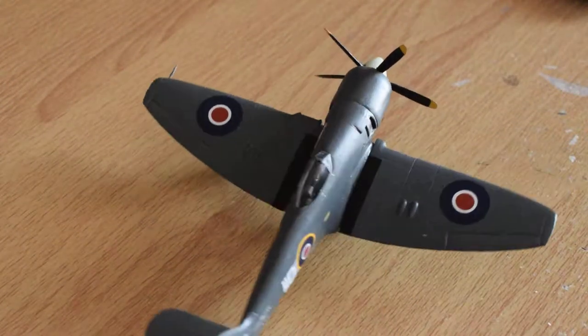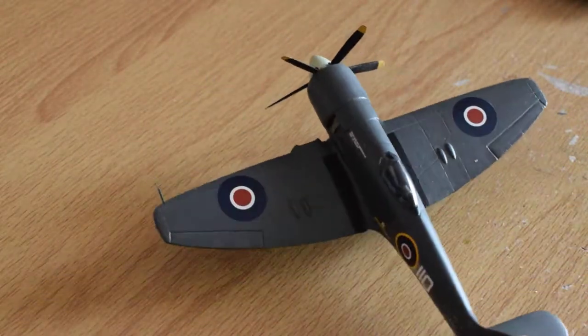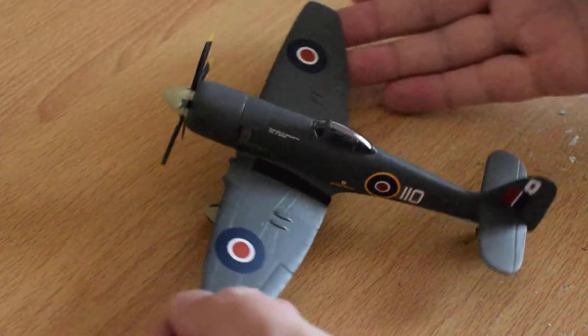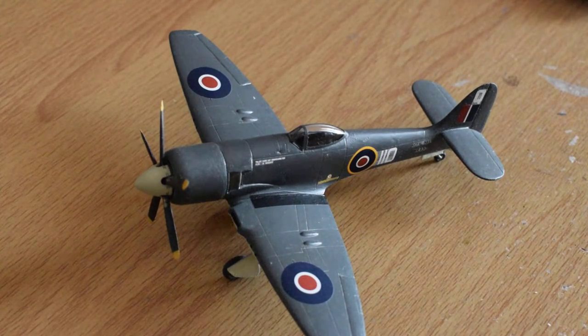That's my little Fury, one of my Hawker aircraft which I've built over the years. Can't really see much more than that.